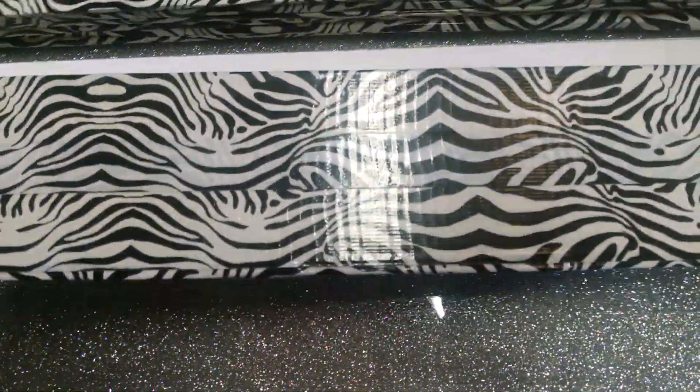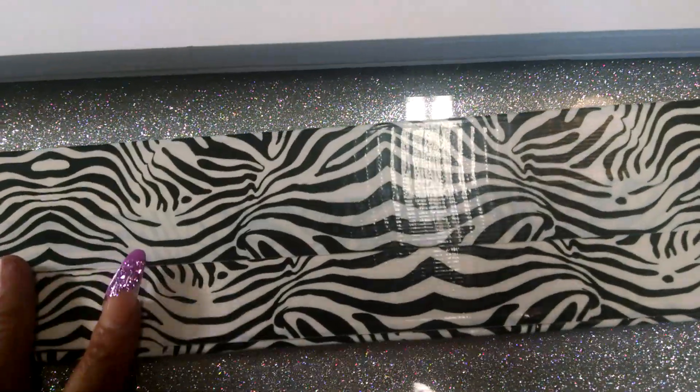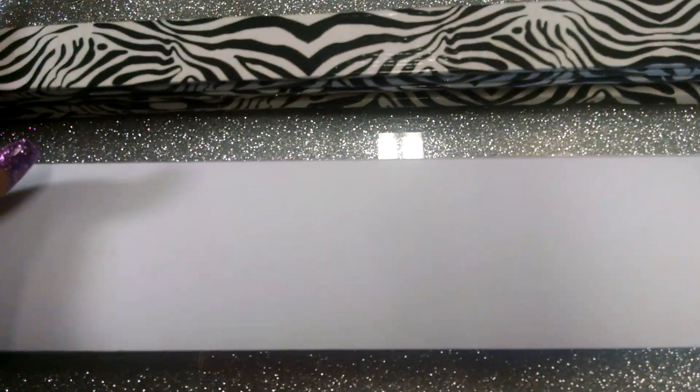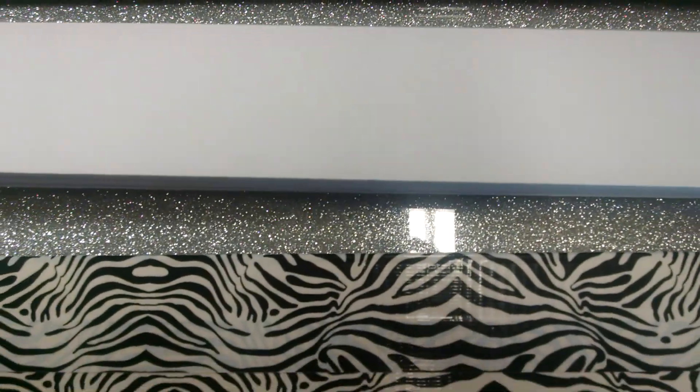This last piece is going to go on the very top of my nail rack. It is three inches by 20, and it's going to sit at the very top.